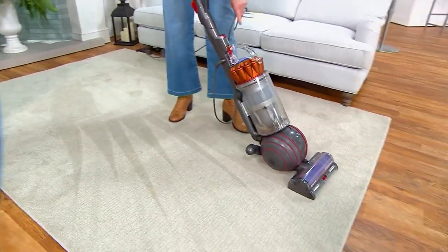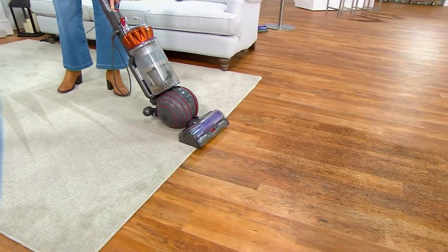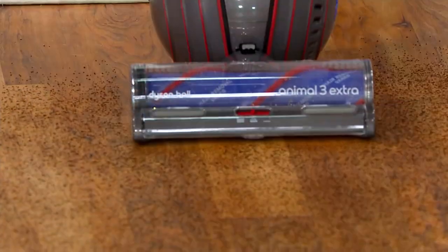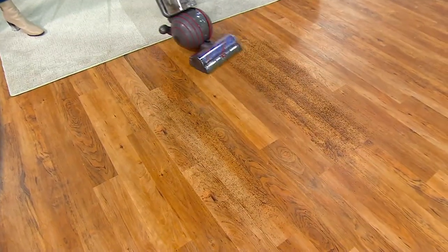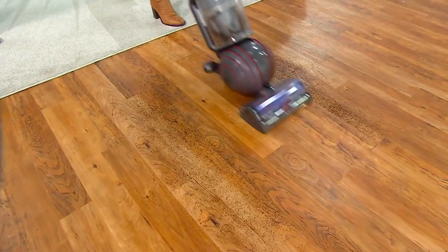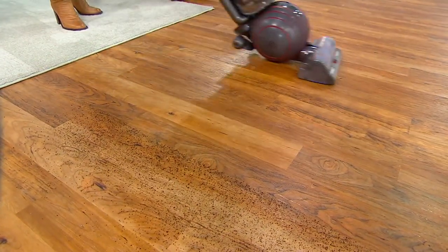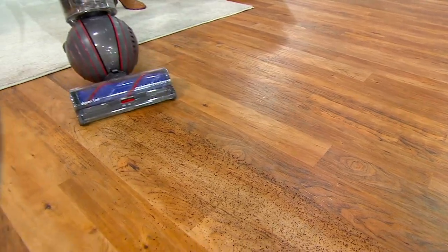I'm coming up here onto the bare floor — just turning off the brush roll. This vacuum is engineered for all floor surfaces. Look at that — like my house, Debbie, we go from hardwoods to the carpets I got at QVC that are under the coffee table and under the kitchen table. This is real life.